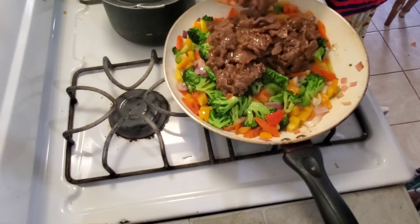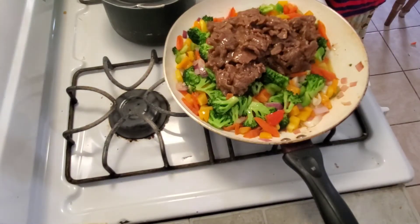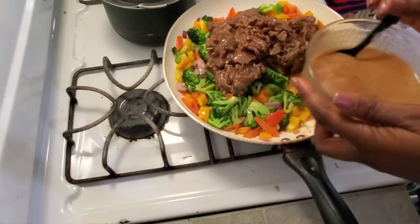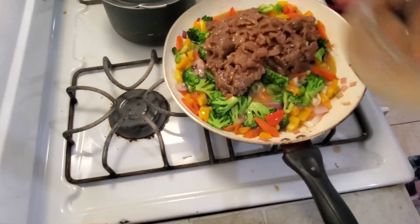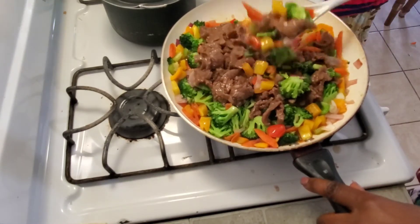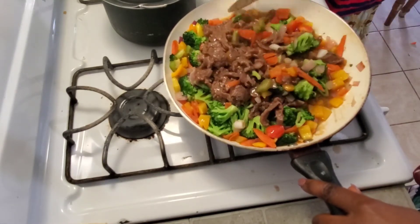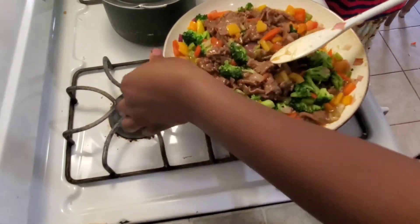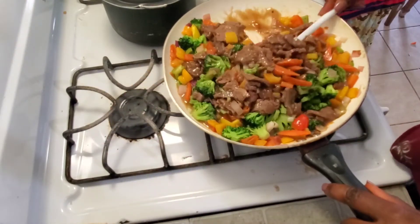After cooking this mixture for just about three to five minutes to preserve the crunchiness, I added the beef and my thickener into it as well. I'm giving it a good stir and letting it simmer just for a little bit for everything to incorporate together.